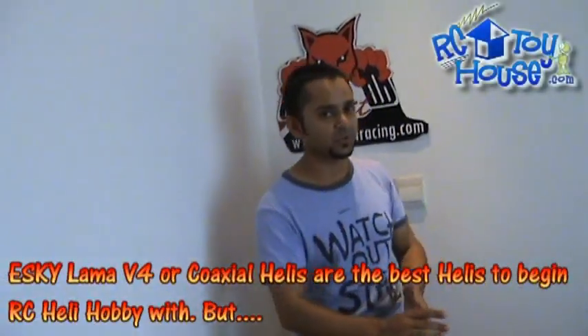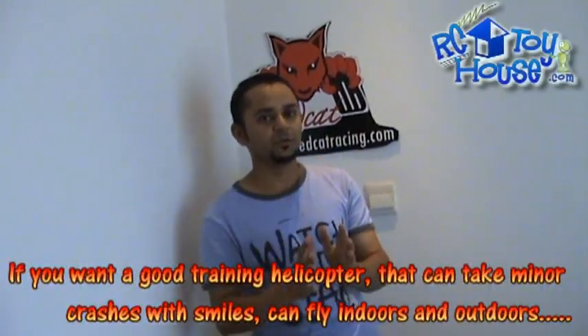Hi, this is Ali Shanmel. I received a number of emails asking me, can you make a video on how to fly an RC helicopter? And then I received a few more emails asking me, can you tell us what is the best RC helicopter for beginners — someone who's just starting with RC helicopters. I had replied to those emails, but right now we have a beautiful thing which actually answers all these questions.